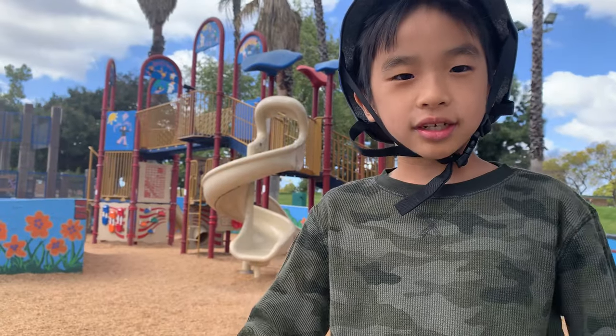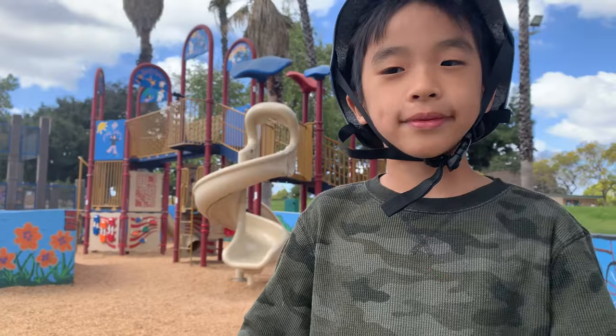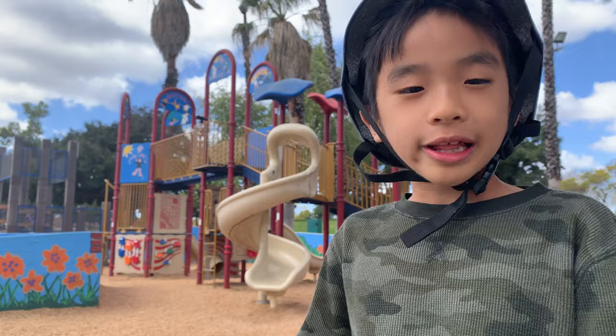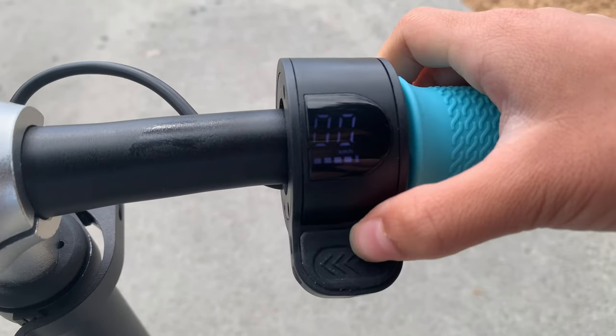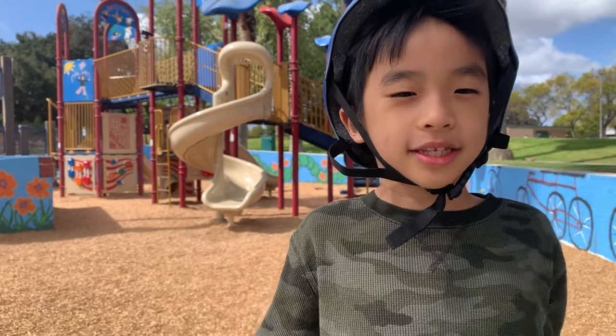This is how you change gears. You press the black button two times real fast, and it'll change from either gear one to gear two or gear two to gear one. By pressing the black button three times fast, it'll change from miles per hour to kilometers. There are lights on the scooter, but we'll demonstrate that when it gets dark.